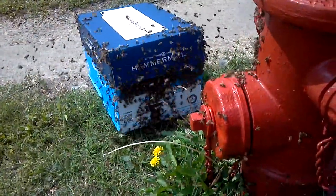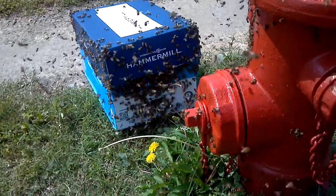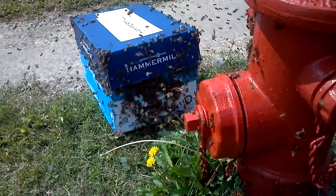Do they look like they're clustering anywhere on that side? I think she's on the hydrant or on the box? On the hydrant. No, I think she's in the box now. They're not clustering over here at all.